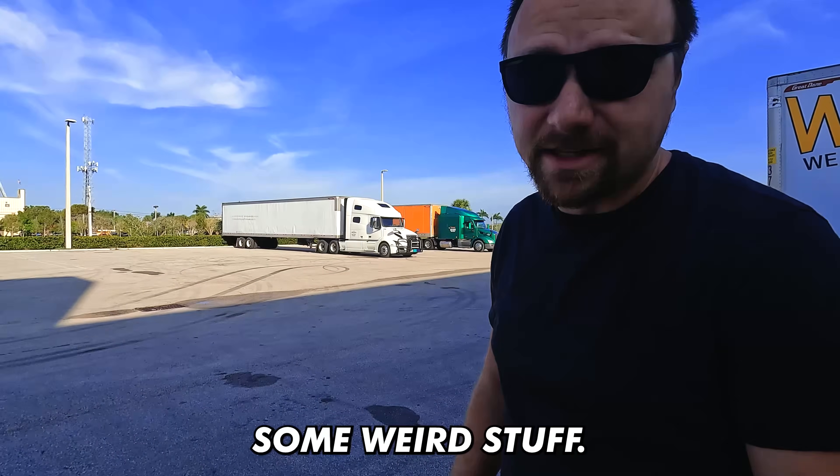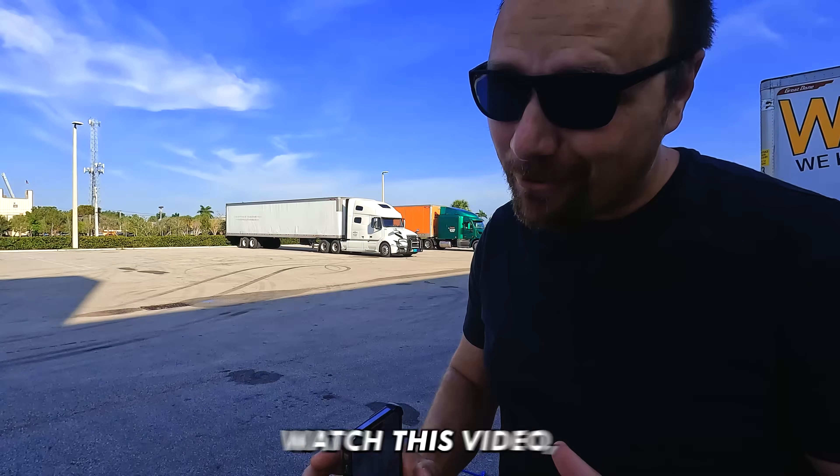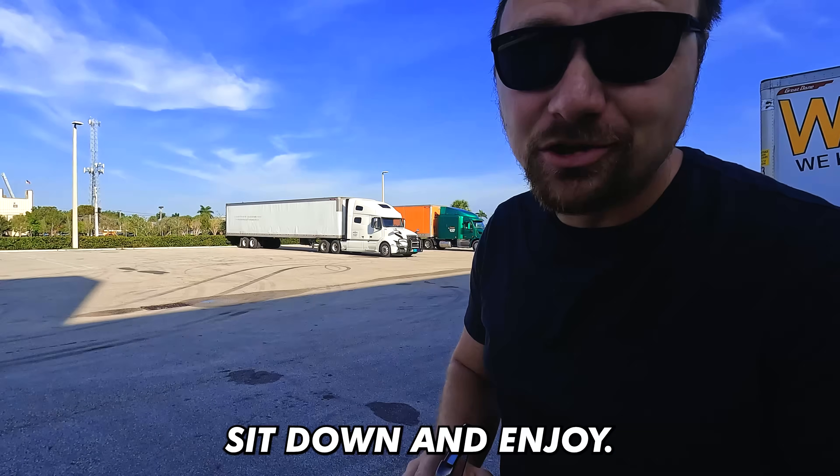You're about to see some weird stuff, borderline illegal. If you guys still want to watch this video, make sure you relax, sit down, and enjoy.